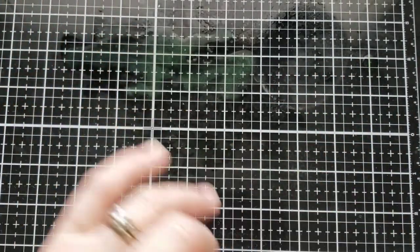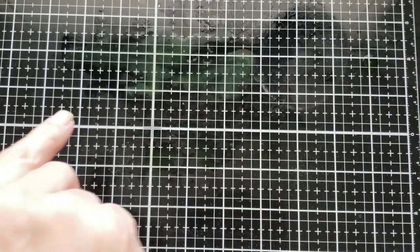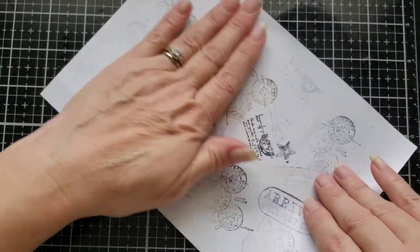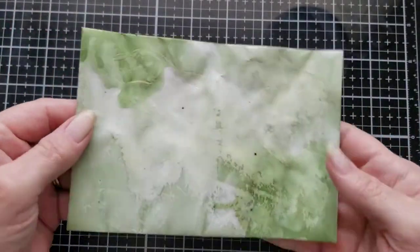I'm going to soak up as much of that pigment as I can, then lay the envelope to the side to dry. We have lots of pigment left on the mat and I don't want to waste it, so I'm going to grab an index card or scrap page and lay it down in there to pick up that color. That makes a cool journal page or collage page. I got that cleaned up, got it dried, and now I want to add another color.